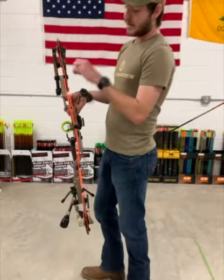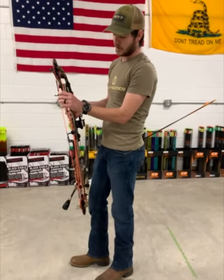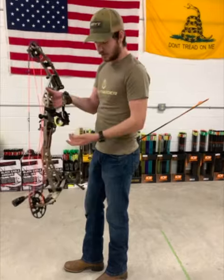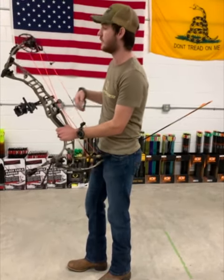They've come out with new dampeners, which are their old style dampener just with a little bit of extra material added. What that has done is take some hand shock out and quiet the bow down a little. Other than that, we still have the Ventum Pro grip that came out with last year.